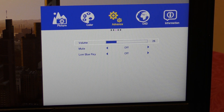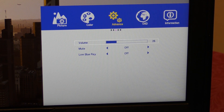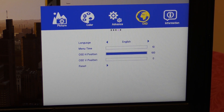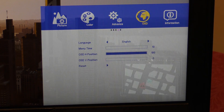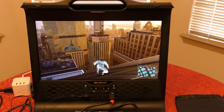In the Advanced section you have volume control — currently at 26 — but the nice thing is you don't have to go into the menu for volume and brightness since there are physical buttons on the screen for those. You also have mute and low blue light. In the OSD section you have language options: French, German, Italian, Spanish, and English. There are also menu timeout settings, OSD horizontal and vertical position, and a reset option. That covers all the settings available on this screen.